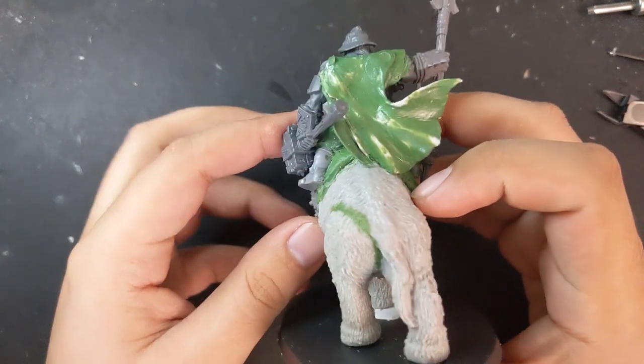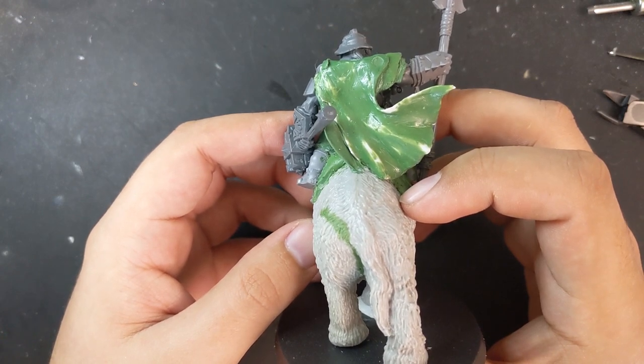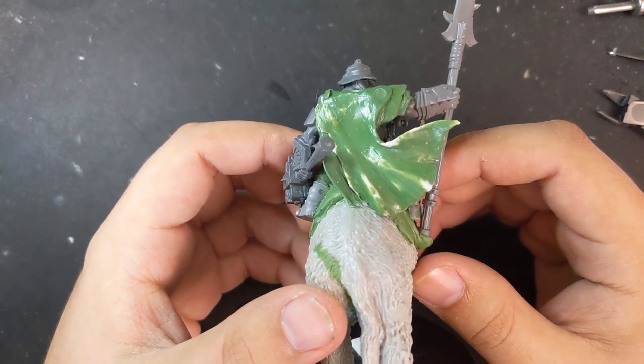Instead of trying to fix the tyrant's cloak, I swapped it with this one. It's actually the cloak from the Adrax Agatone kit — a Space Marine Salamander — but I stripped off its scales and smoothed green stuff over it. It fit over the back of the mammoth better and also has a great windswept quality to it.